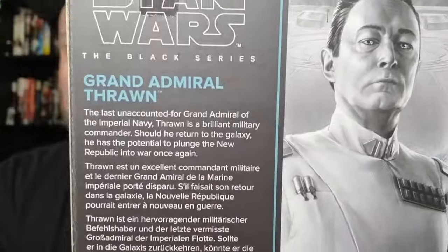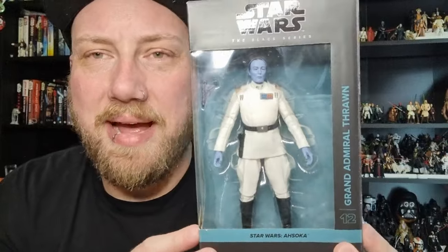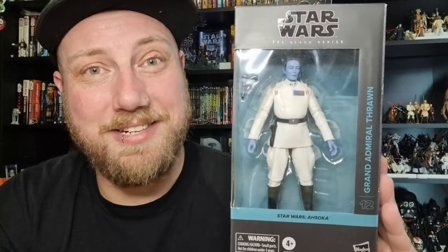Nice picture of Lars Mikkelsen as Grand Admiral Thrawn on the box. You can just sort of see Ahsoka's arm — that's the last one I'm waiting for to come in. On the back, it just works — the white suit on the blue with the black, it's just perfect.